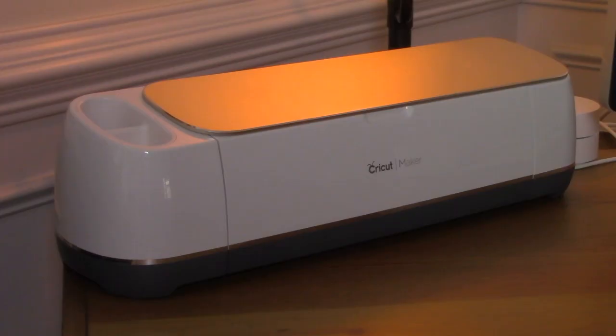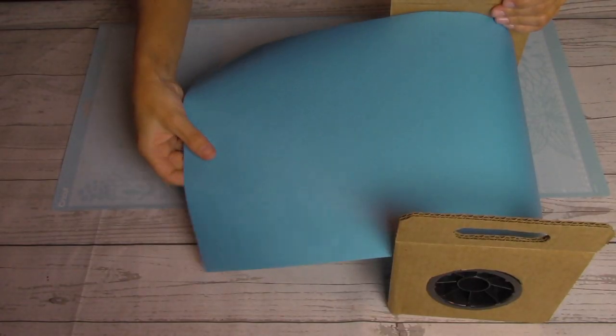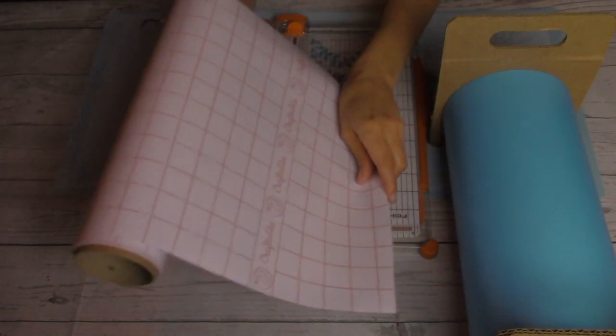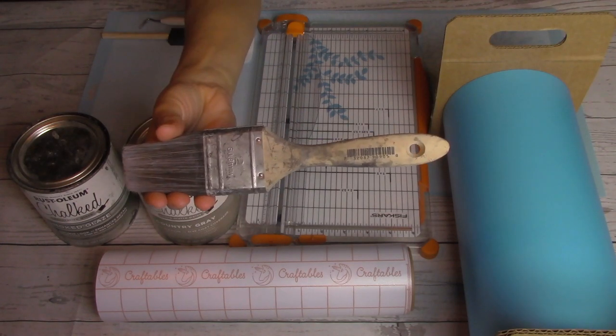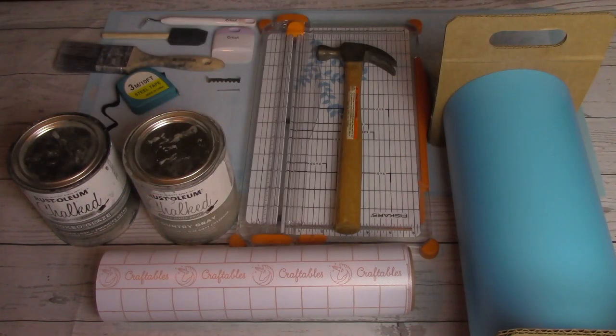We'll start off with a list of materials and tools — there's also a link in the description pointing you to a full shopping list. For this part of the project I'm using: a Cricut Maker machine, a 12 by 24 inch Cricut light grip mat, removable vinyl (Oramask 813), a paper trimmer, weeder, scraper, transfer tape, chalk paint in a color of your choice, a decorative glaze, a sponge brush, a synthetic paint brush, and a sawtooth hanger, hammer, tape measure, and a small nail.